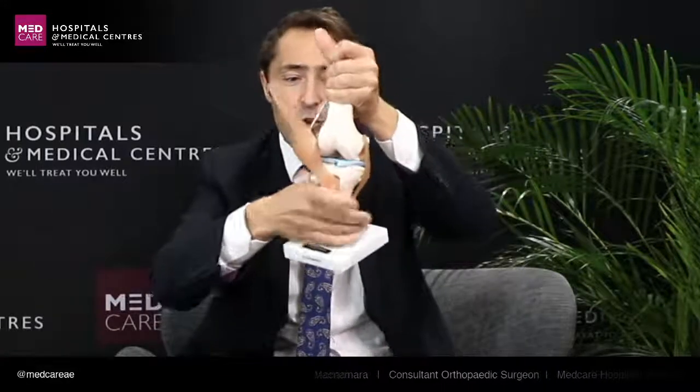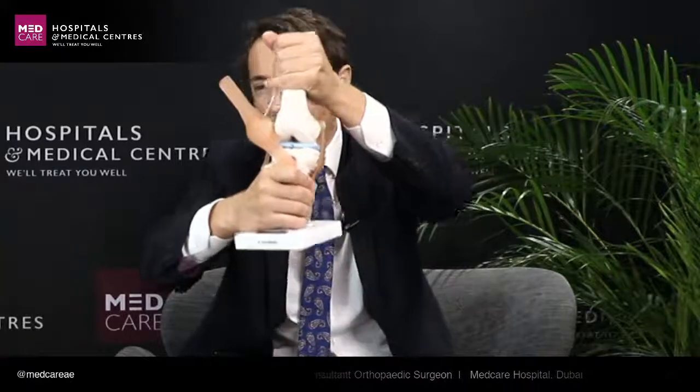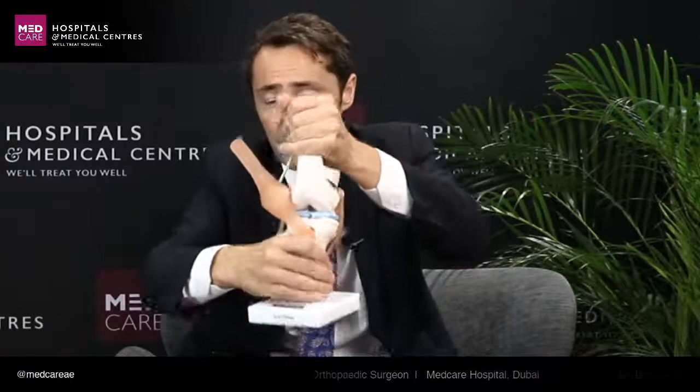The knee joint is very good at just compressing — if for example you jumped off a small three or four foot wall it would do very well if it landed like this. What it doesn't do so well on is when the knee twists. If you can imagine a footballer taking a kick, he will twist his knee while it's planted on the ground, and that will shear this meniscus. That's a very typical textbook definition of how a meniscus tears.